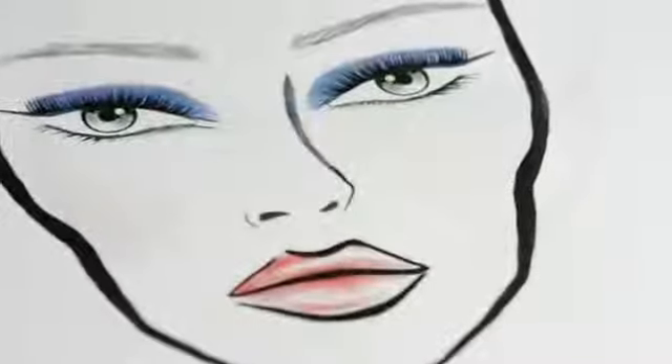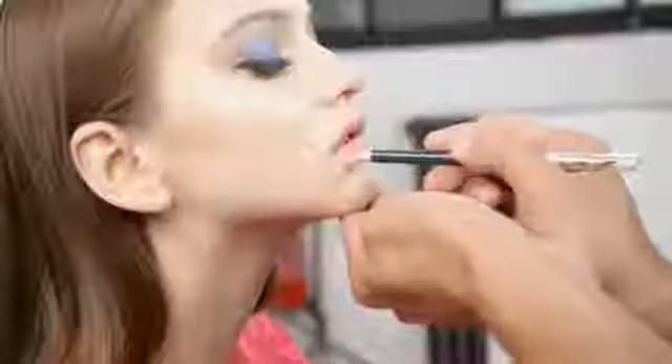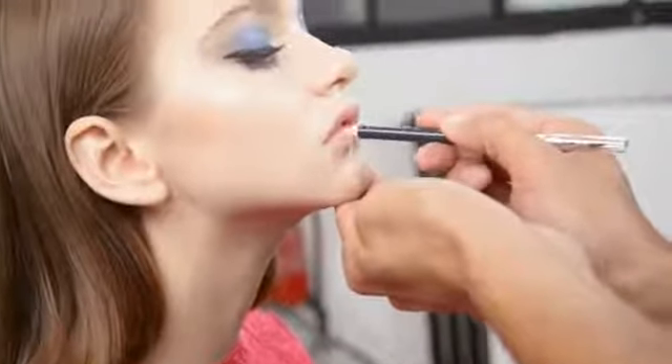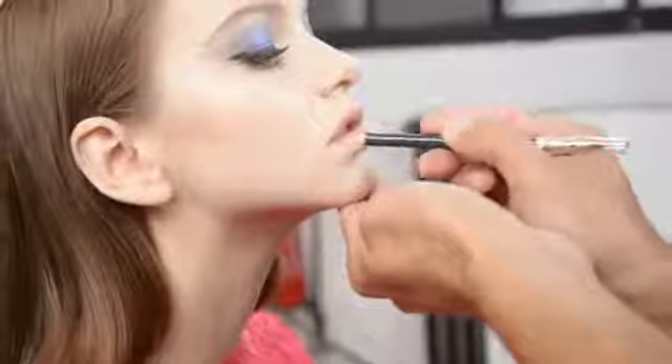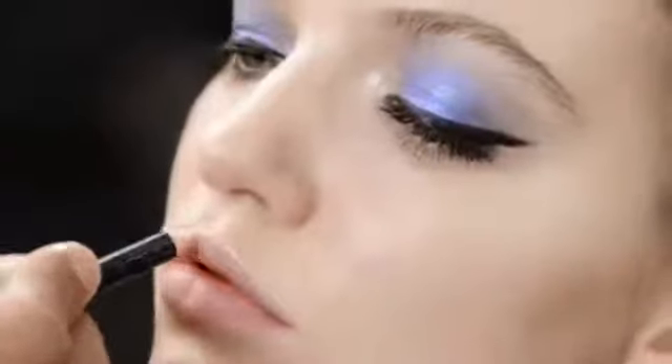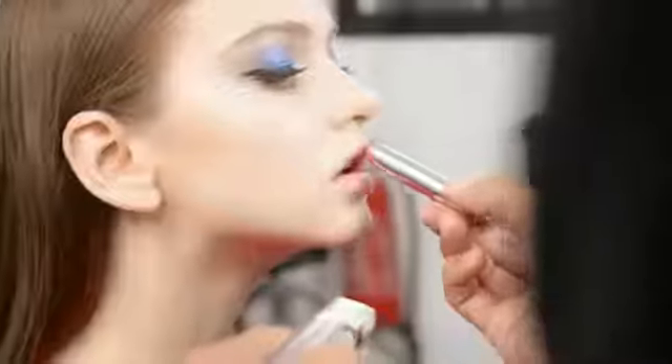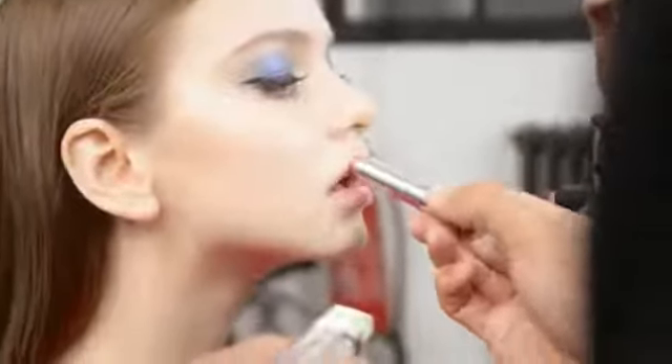On the lips, we'll play with a bluish pink to complement the tone of the eyes. We first draw the contour with a Dior Contour Universelle pencil. I even use it for the entire lip to neutralize the lip color and bring even more intensity to the lipstick. Next, we apply Dior Attic lipstick in shade Paris 762.